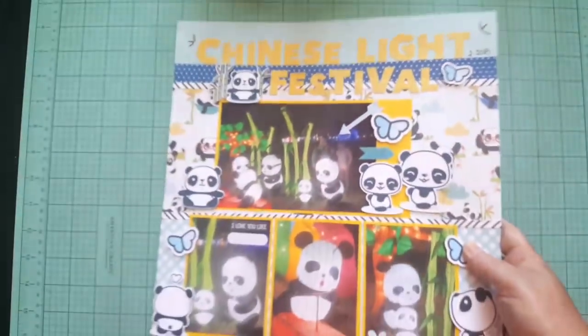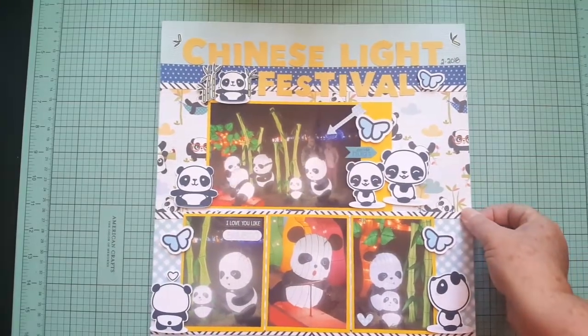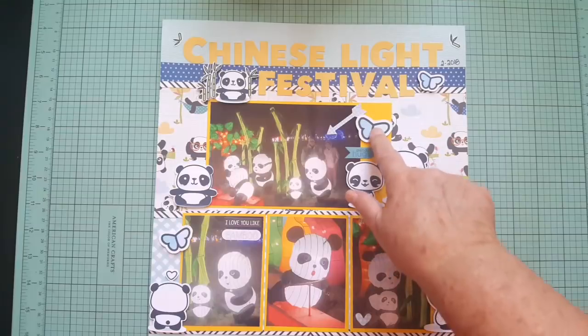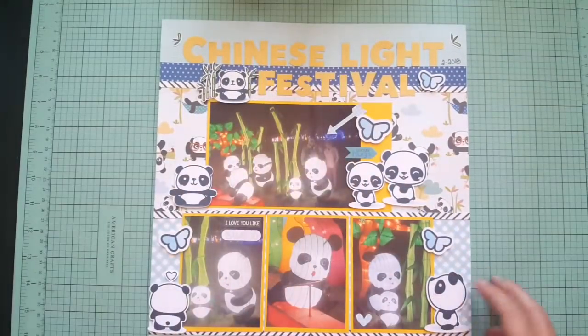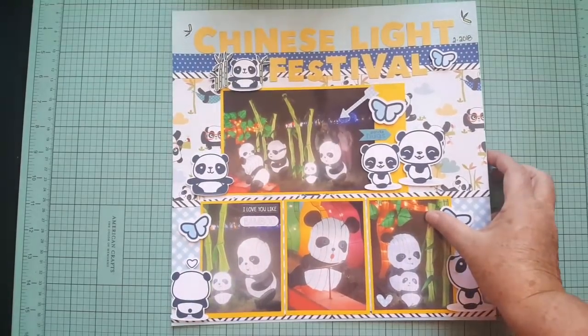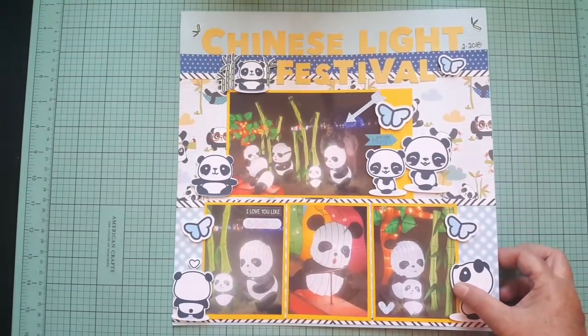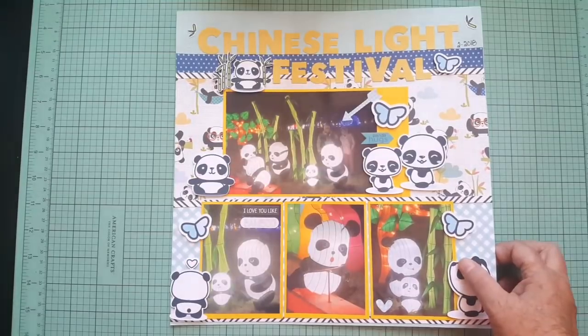You should check out Cheeky Studio — they have a Facebook group and a website, I think it's cheeky.com, I'll put the link below. This paper collection is from PhotoPlay — I think it's called 'Popsicles and Pandas' — but the pandas and butterflies are also from Cheeky Studio. This was taken at the light festival at the park. There is a Chinese Lantern Festival going on right now, but this was a light festival. I like how that one came out.